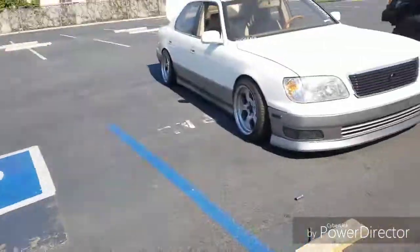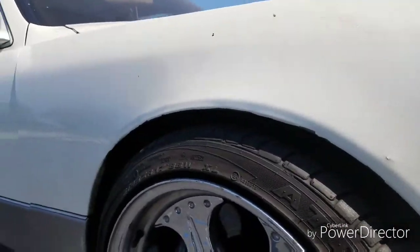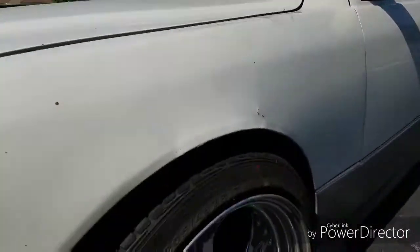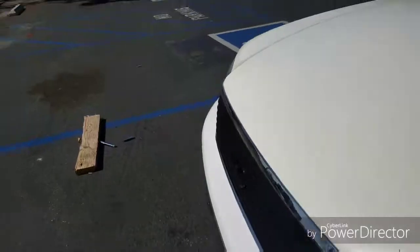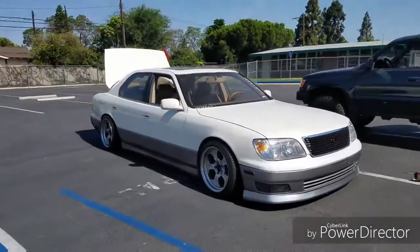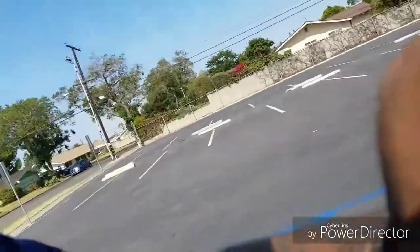Alright, so tighten the tops, drop it, work on the front. We are officially done here — check this out. We've got almost two fingers of clearance on both sides, so we shouldn't rub. The lip is a pretty good height off the ground and it actually matches now with the rear. I'm stoked.